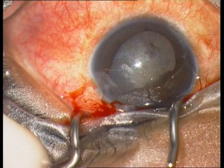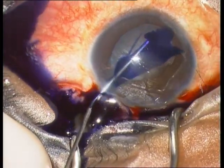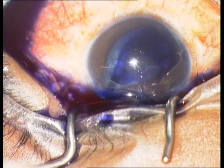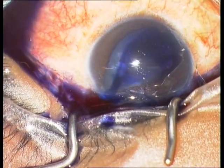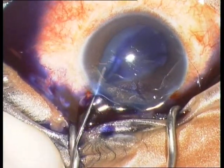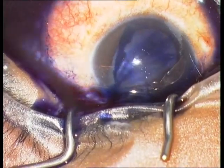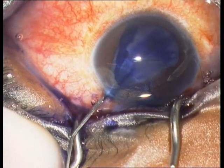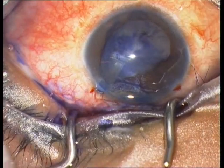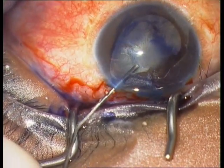I therefore inject viscoelastics first, and then behind the viscoelastics, vision blue. It is no problem to use vision blue with viscoelastics. Then remove the vision blue with BSS and add some viscoelastics to inflate the anterior chamber again.